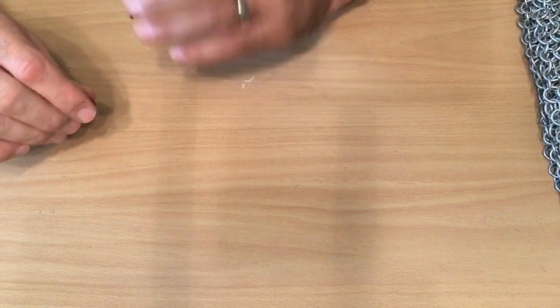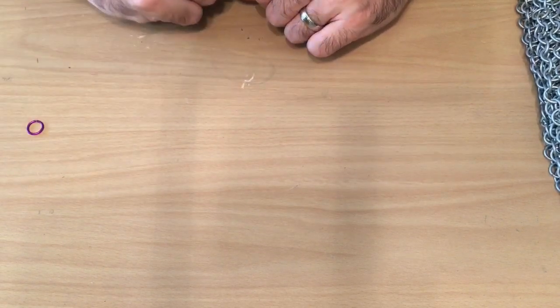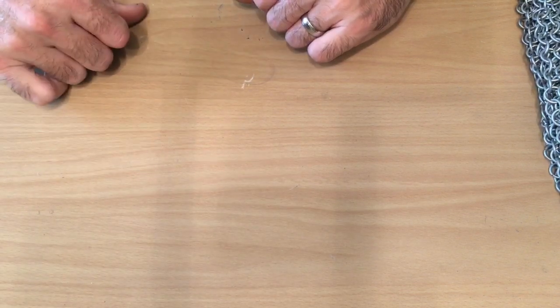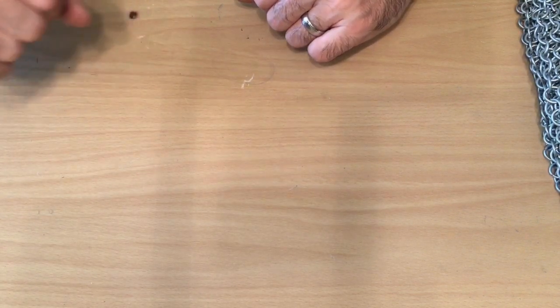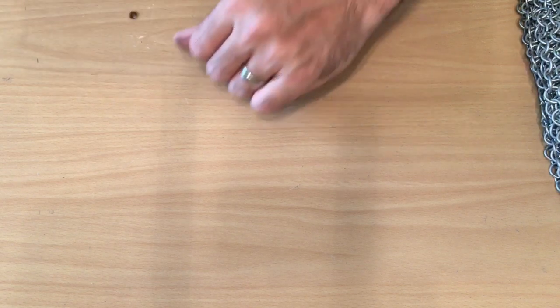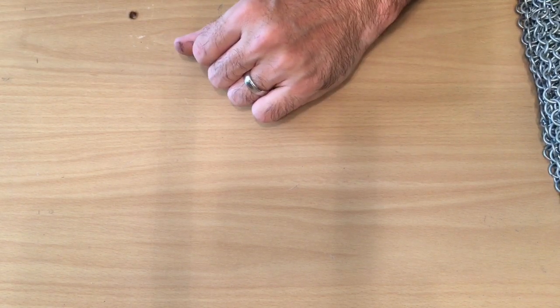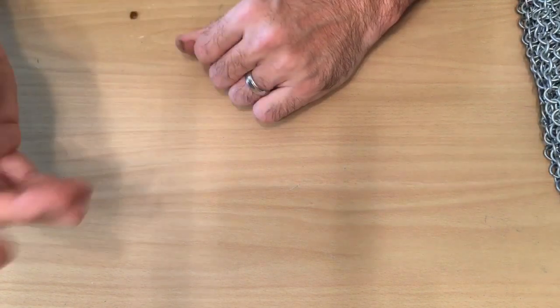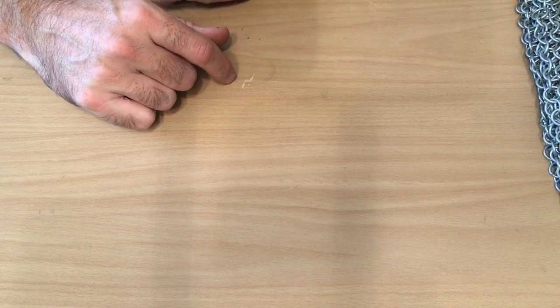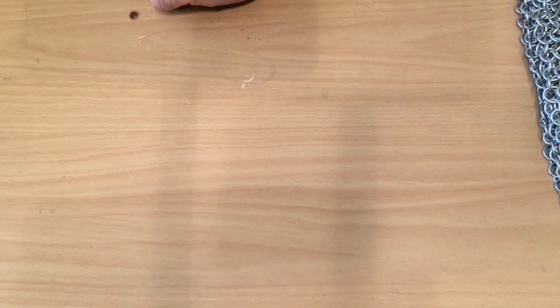That's about all I've got to say about basic chainmail right now. Just remember: you start with the ring, go to the 4-in-1, 4-in-1 to the chain, chain to the panel, panel to the finished piece.